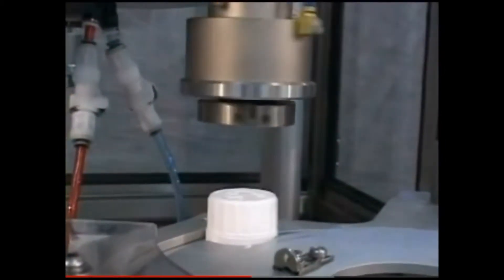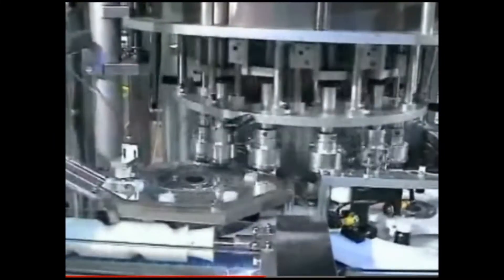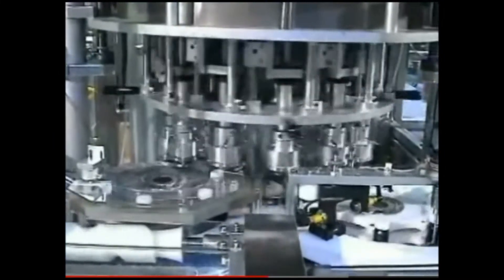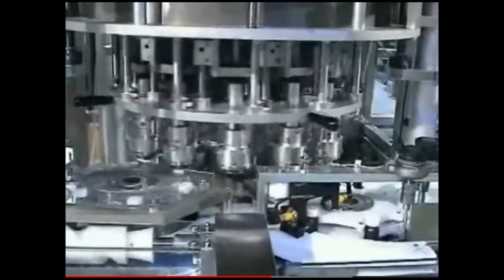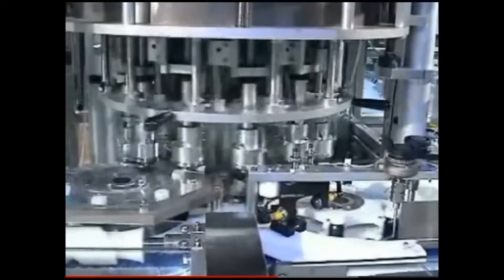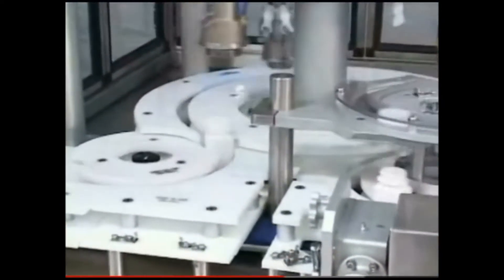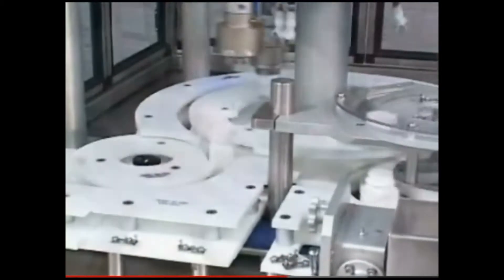The rotary chuck applies each cap on a container to the required torque. Depending on container size and configuration and the number of capping heads, this machine can meet your high-speed requirements. The most important feature of the NERSC rotary servo capper is its ability to allow positive applied torque control through dial-in torque setting.